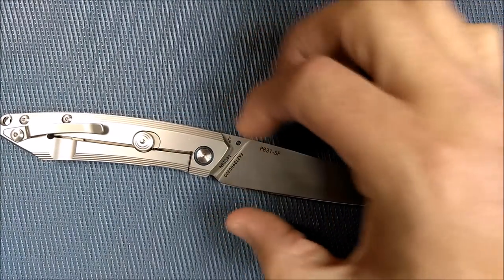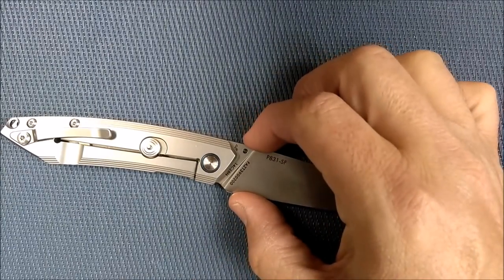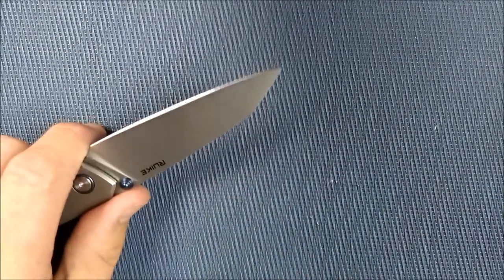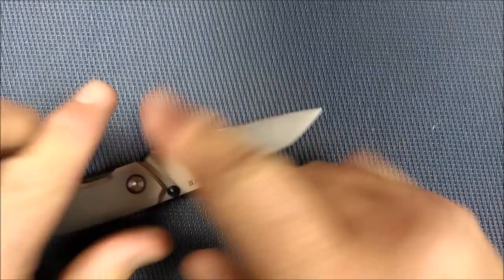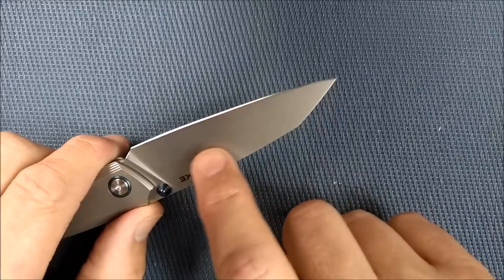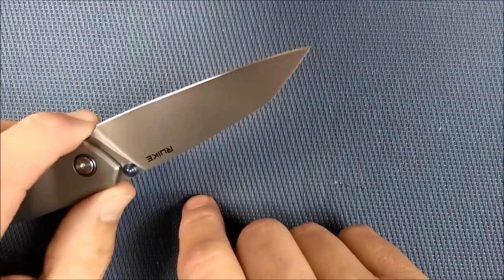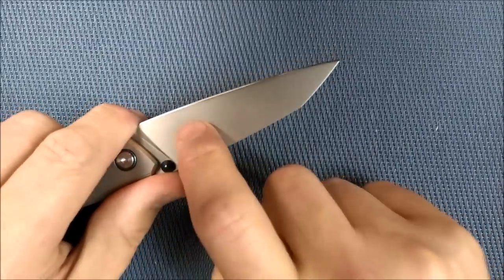The blade depth — spine to belly, right here close to the pivot — is 2.4 centimeters, 0.95 inches, so almost an inch in that dimension. The thickness behind the grind knocked my socks off: 0.38 millimeters, that's 0.015 inches behind the grind. This 14C28N stainless steel can handle that — Rockwell hardness is around 59 (they say 58 to 60). I've got a whole bunch of knives now with 14C28N by Rake and by Real Steel knives, and it's a good steel that can handle being thin behind the grind.